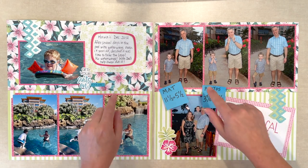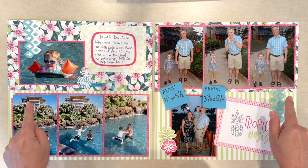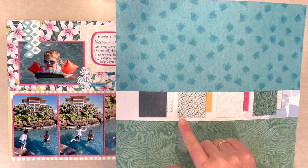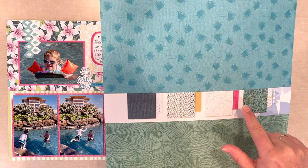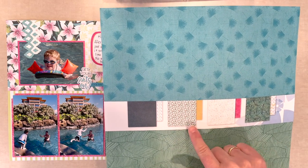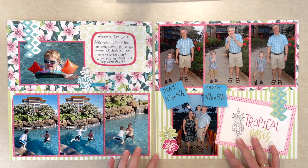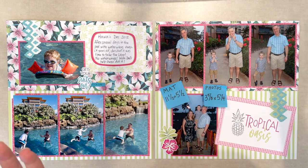I used two sheets of designer print paper cut in half, which is six by twelve. To put them together instead of using another sheet of paper, I just took the cardstock that comes in the designer paper pack, cut it two inches thick, and stuck it on with my tape runner. That way it cuts down on thickness in your album and you're able to save a whole piece of paper.